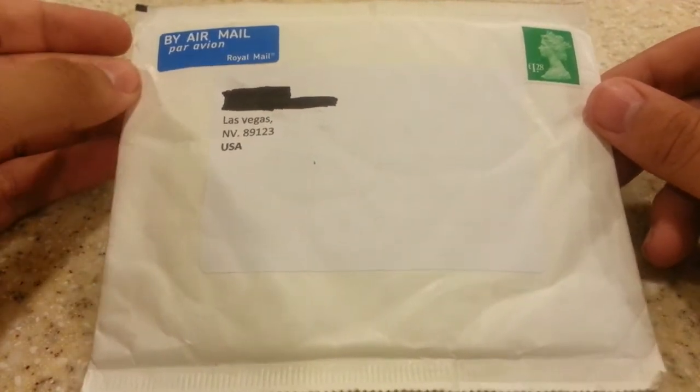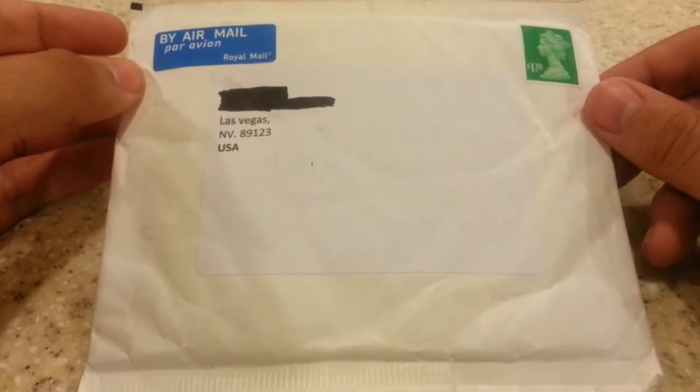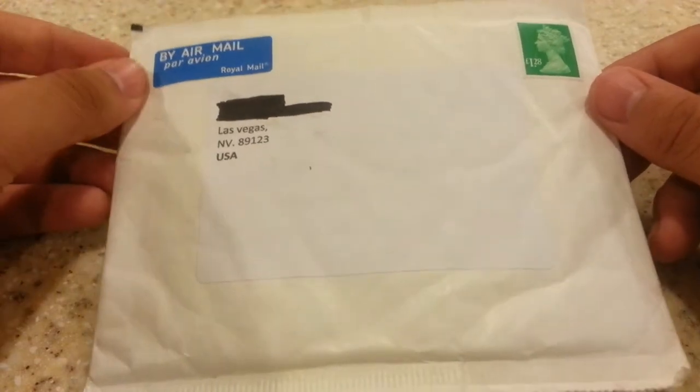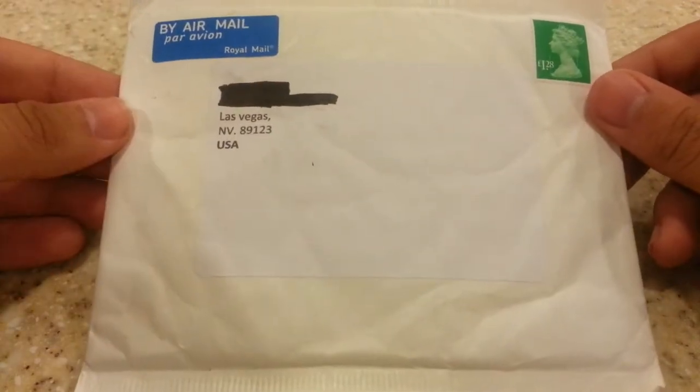Now they're not really supposed to actually be shipped here to the United States. If there's a lab that grows them here, that's okay, but they're not supposed to actually be shipped from Europe to here. So I'm actually going to see today — this is actually like a surprise opening — I'm going to see if they actually made it through importation.